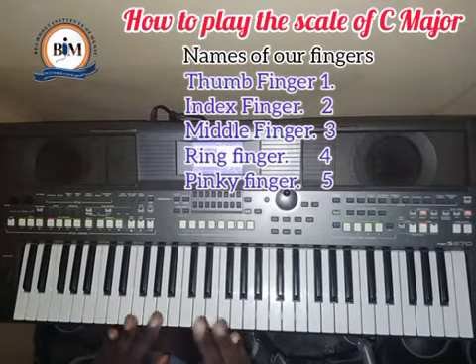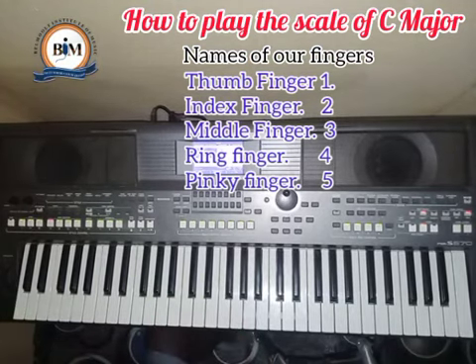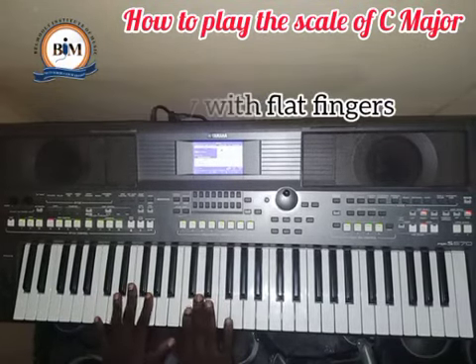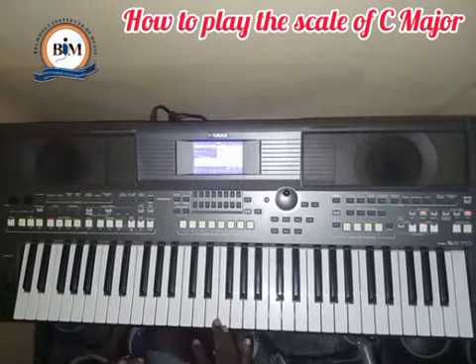So you can say one, two, three, four, five, or you can say finger number one through five. Now, one correction before we play: you don't play with flat fingers. Bend your fingers a bit — that will help you to pick the note correctly.